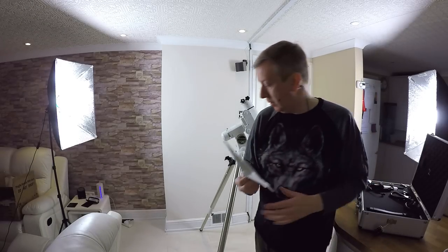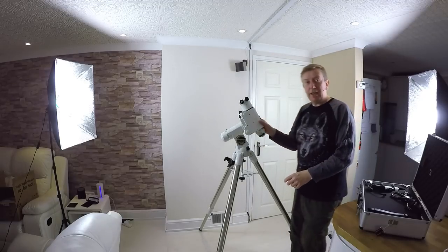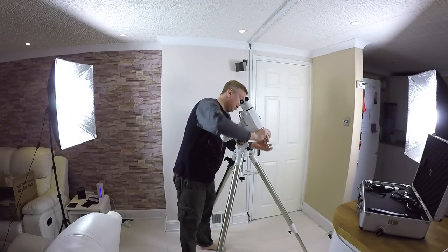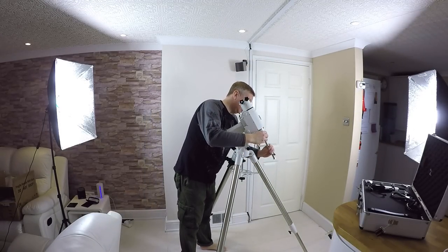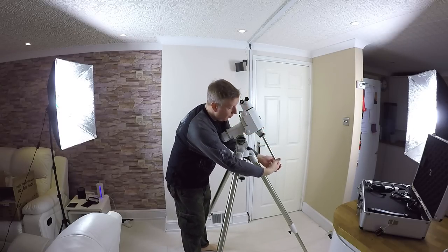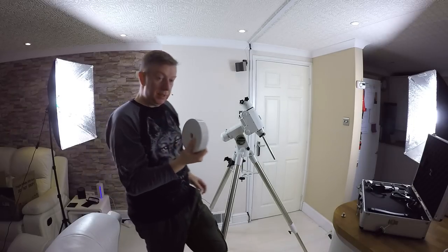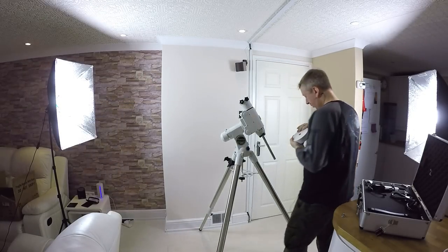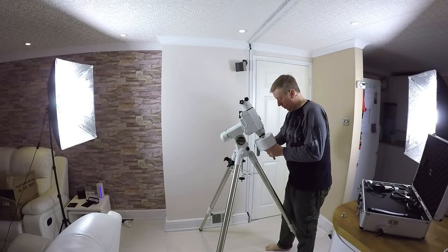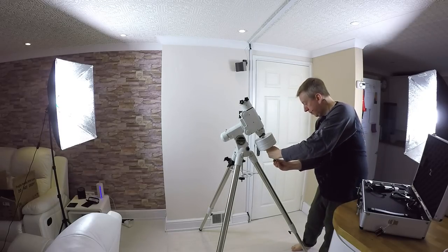That's nice and secure — not going anywhere. We've got a little locking clamp here. Next up is the counterweight — a little bar comes out here, we'll lock that off, take the end cap off, and you've got these two really heavy weights that go on the end. There we go — we'll put the safety nut on so they don't slip off.